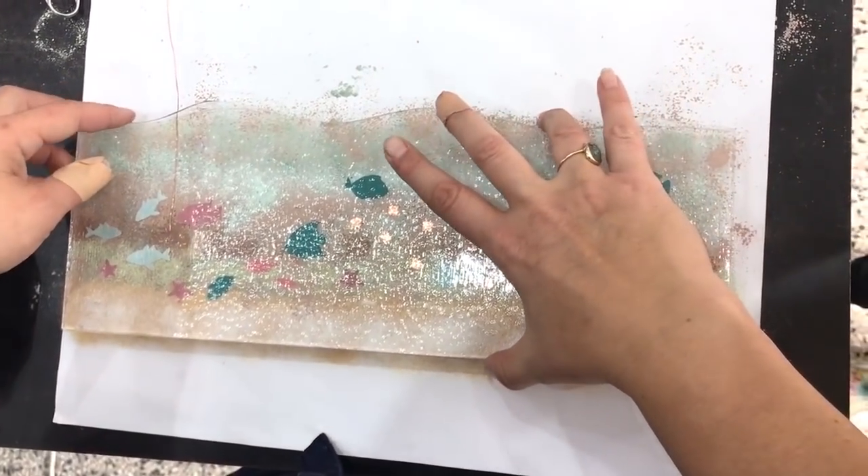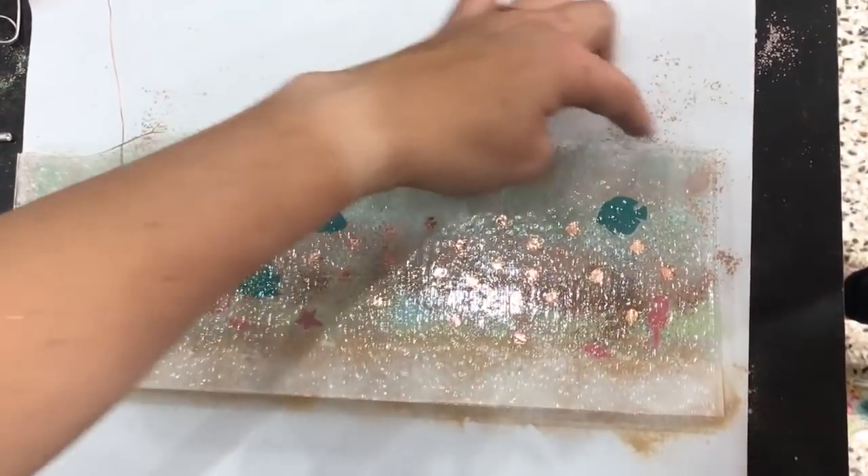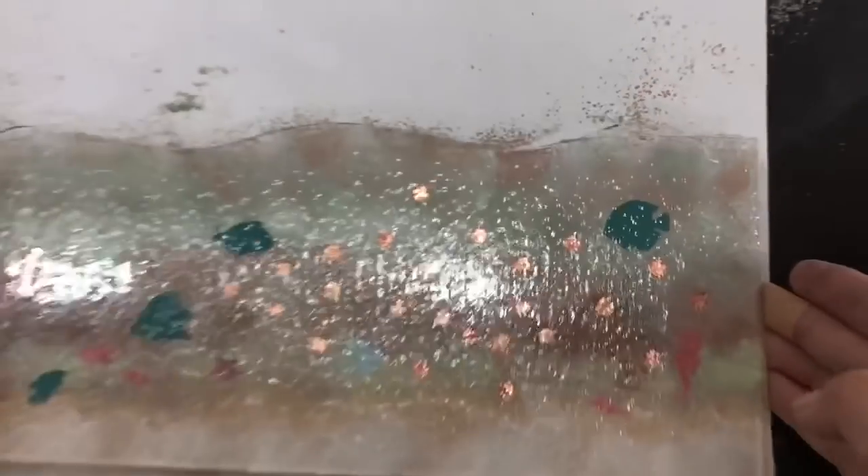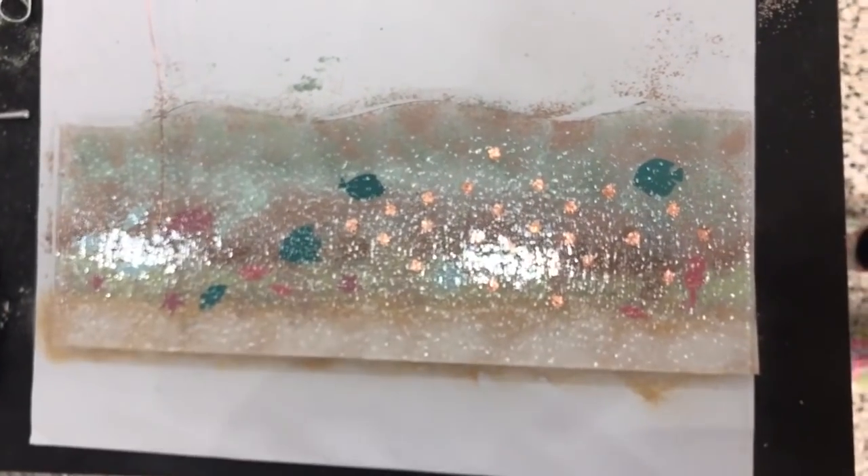You'll notice that I've cut the wave to match. It doesn't quite match up here but this is a full fuse so it's not going to matter so much. So that's that, and now we're going to start on the top layer.